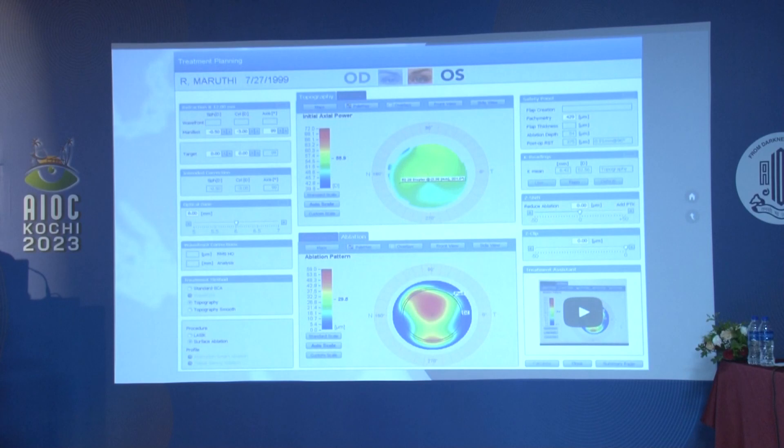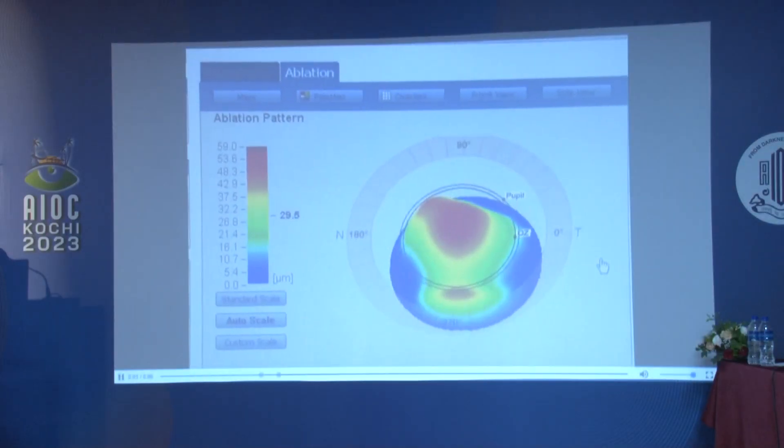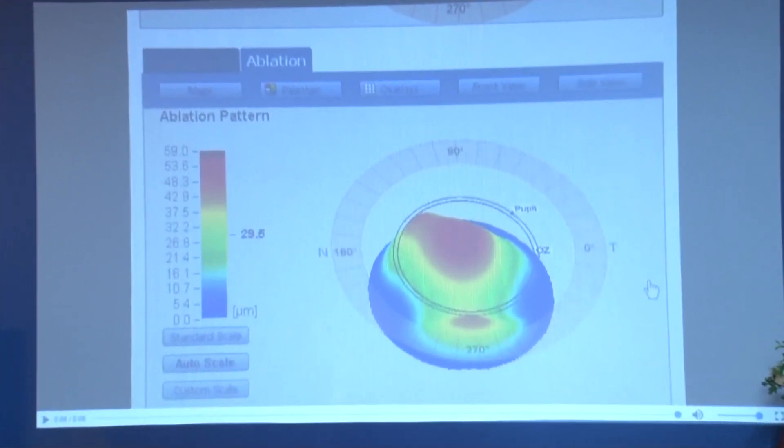This is all linked to one another. In CRS master, the main workstation, we enter pachymetry values, manifest refraction, and optical zone. Here we can interplay between 5.5 to 6.5 mm depending on corneal thickness, and we choose a topography treatment. When we do that, it shows the ablation pattern exactly focusing on the cone. This can be further confirmed by a 3D representation that CRS master provides. You can see there is so much irregularity on the cornea which can be tackled precisely.